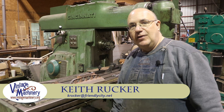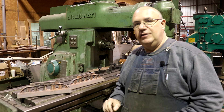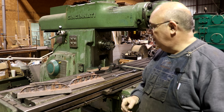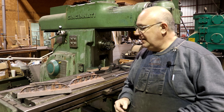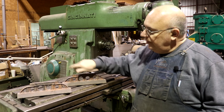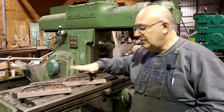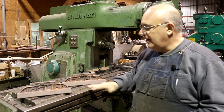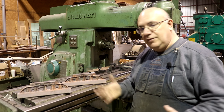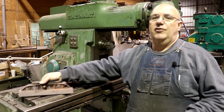Hello, Keith Rucker here at VintageMachinery.org. Today I'm down in Santa Rosa Beach, Florida, attending and helping with one of Richard King's scraping classes held here this week. I thought I'd bring along a couple of my new 12-inch straight edge castings and do a little test run at this scraping class. We've got a couple of students that want to scrape some of these. So let me give you a quick update on the 12-inch straight edge.